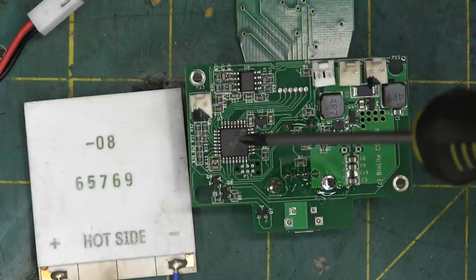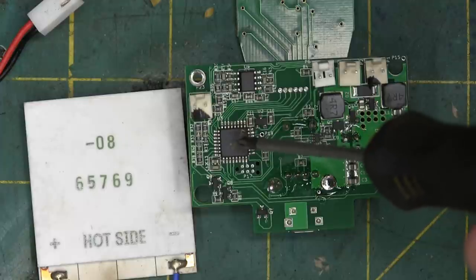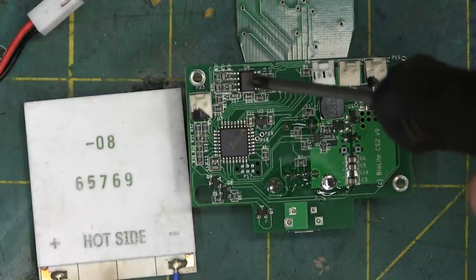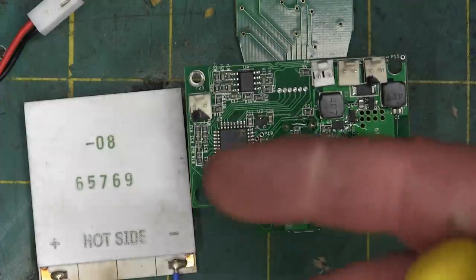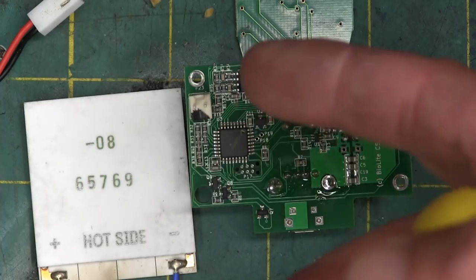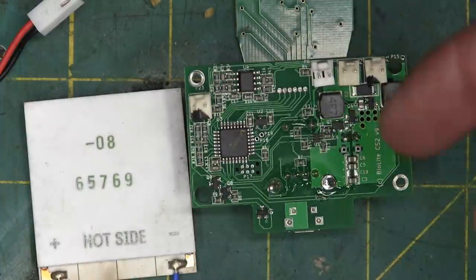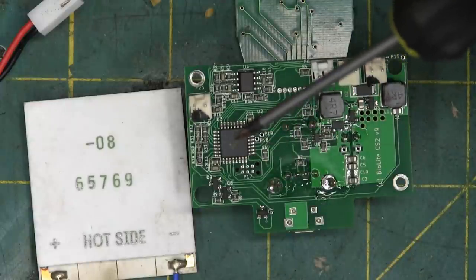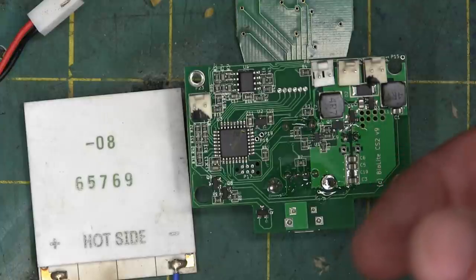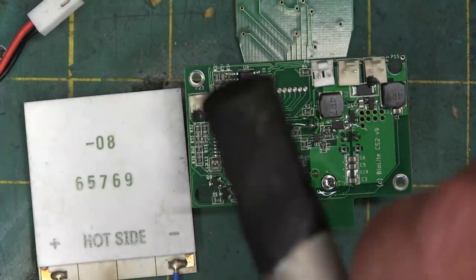Looking at this guy — this is an ARM Cortex, a 32-bit microcontroller from ST Electronics — as well as this one from ST, which is a high-gain op amp. What that is probably used for is two thermocouples, which use the Seebeck effect: a thermocouple is two differential metals; you heat them up, weird stuff happens, then that signal gets amplified by the op amp, fed into the controller, and then this guy decides what to do with the fan — either turn it up if it's not hot enough or turn it down if it's getting too hot, because you don't want to melt your dingus end right off.